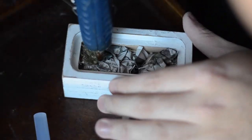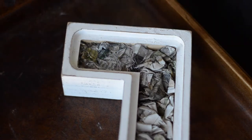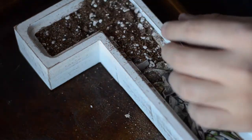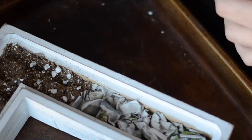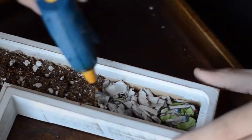Then I covered small patches of the newspaper with hot glue and pressed in my soil. I continued this method doing small patches all over the top of the newspaper. If I tried to do the whole thing at once the hot glue would cool off and set before I'd have a chance to put the soil on. You could also do this with liquid glue — I tried it with regular Elmer's glue and it worked fine. I was able to do all the soil at once but then I had to wait for it to dry, and I don't like waiting for things to dry, so I went with the hot glue gun route.